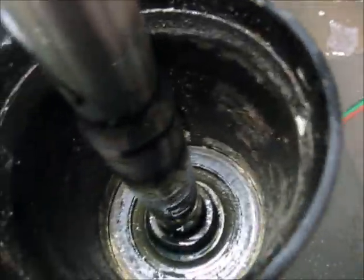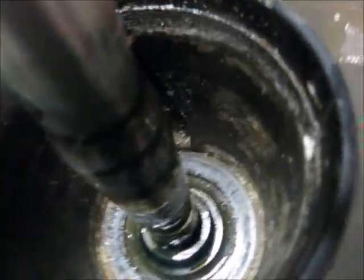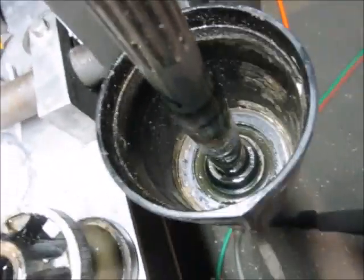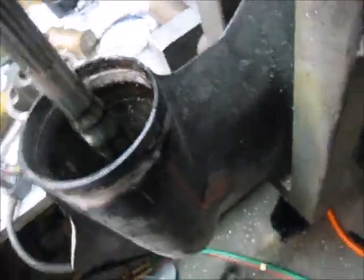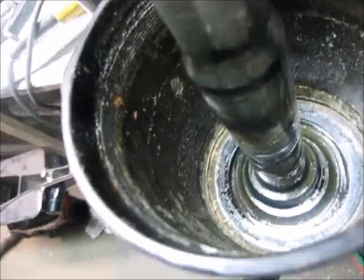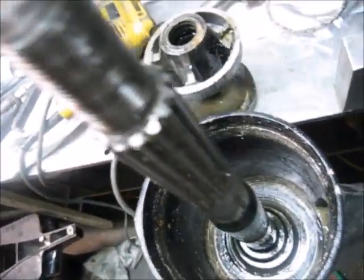You would have to clean up the inside of this - wire brush the inside. There's Scotch-Brite material available. In our case we're going to pull the prop shaft because it's all bent.